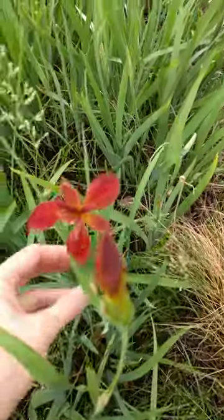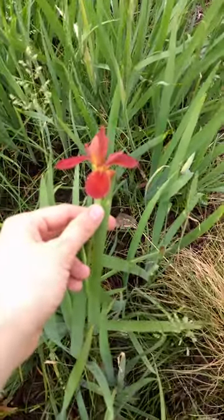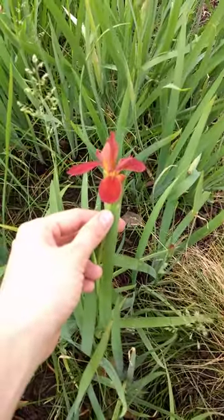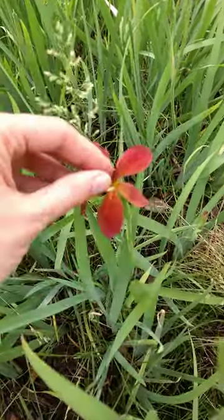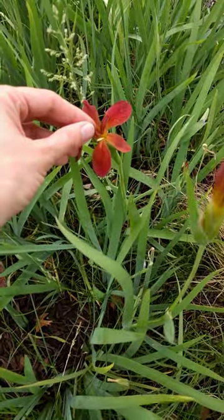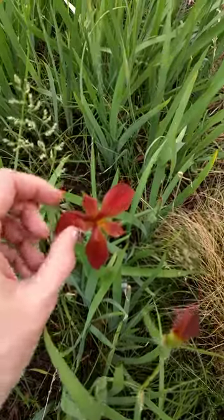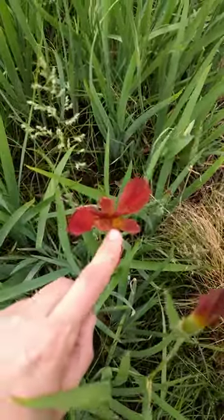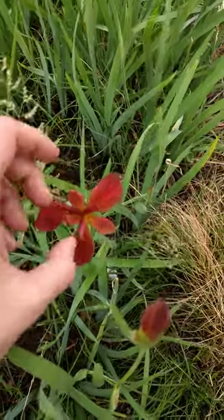This is copper iris, right here. So this is a member of the Iridaceae. It looks a little bit like an orchid. That yellow thing right there, that's the stamen. But these three things right here, those are actually stigmas, even though they look like petals.